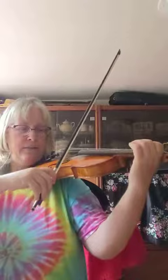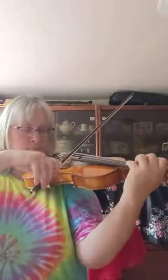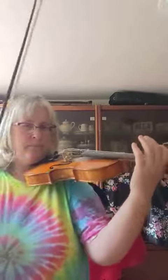Three, four... That's the third one of the memorized little tunes.